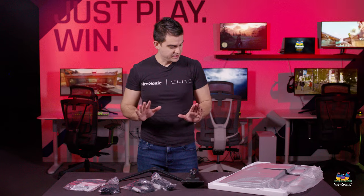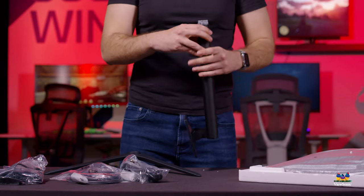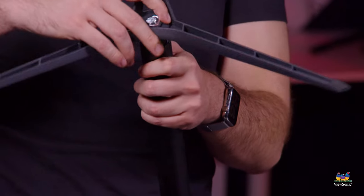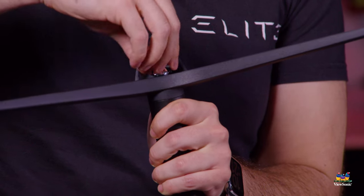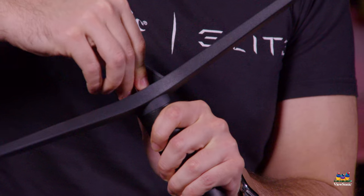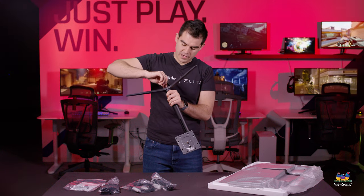So let's go ahead and get everything assembled so I can show you how this all goes together. First thing we want to do is assemble our stand. It's very simple — it doesn't require any tools. Just connect the foot to the bottom of the stand base and screw in the thumb screw on the bottom. Very easy and can be done finger tight.